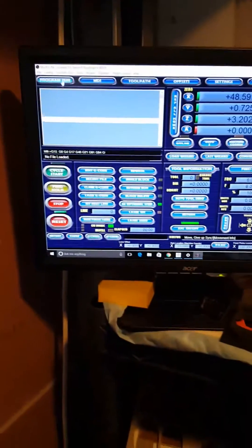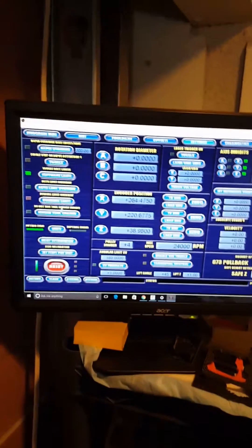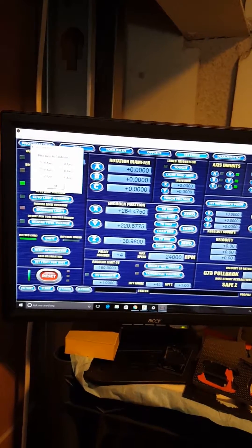So now I go back to my Mach 3, go into my settings, which is right here. Then I go into steps per unit. I'm going to pick the Y axis.